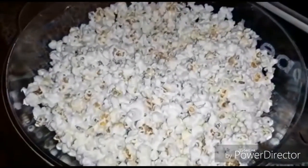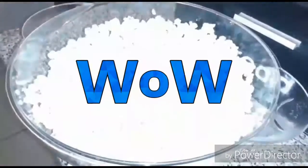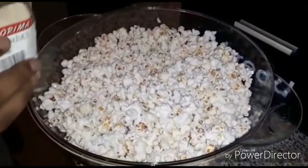Now one more thing left. Now sprinkle your spice. My favorite is chives.